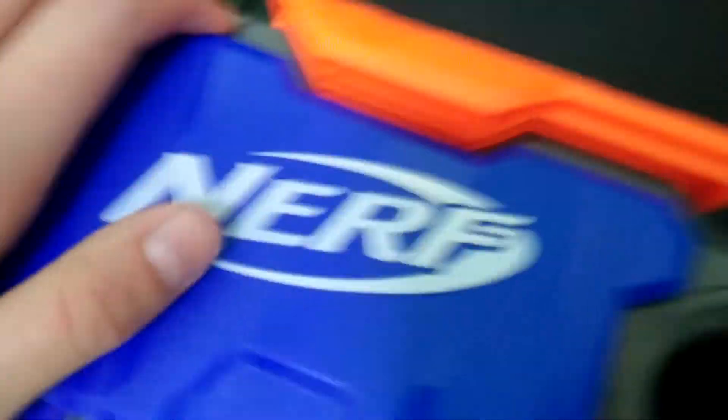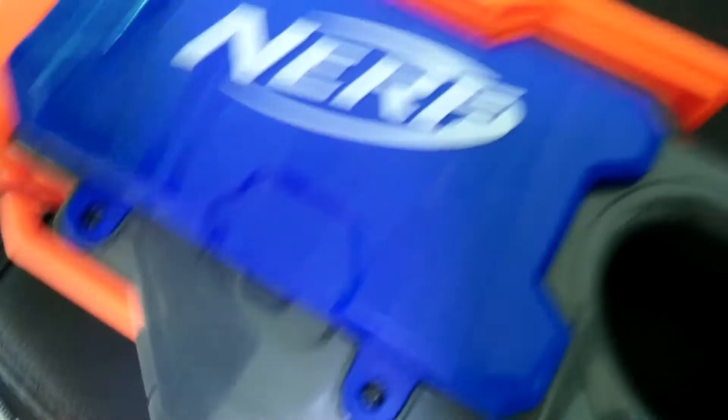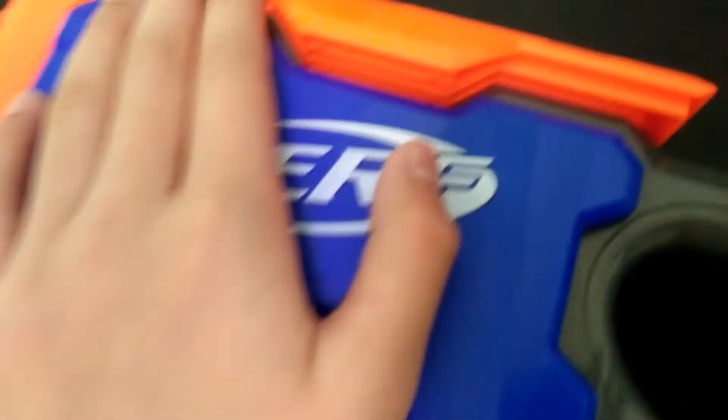Over here is the area where you take out and put in the batteries. This thing only holds D-style batteries.